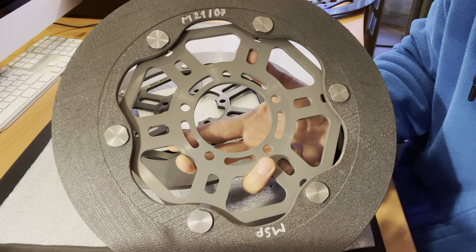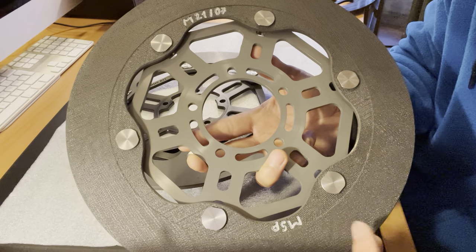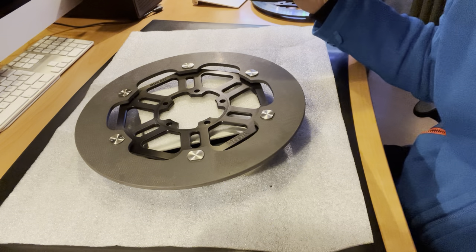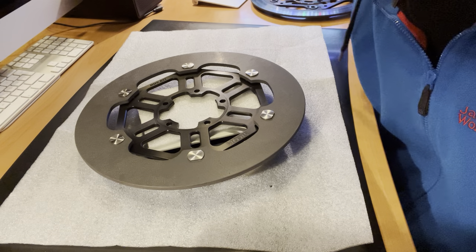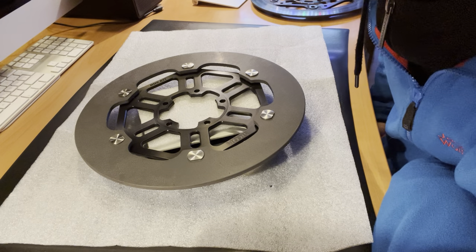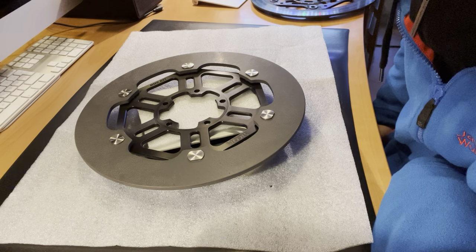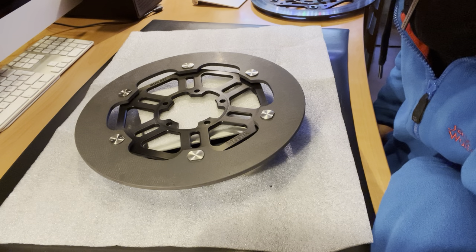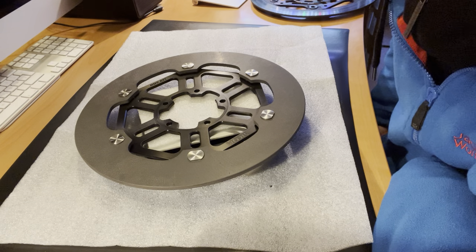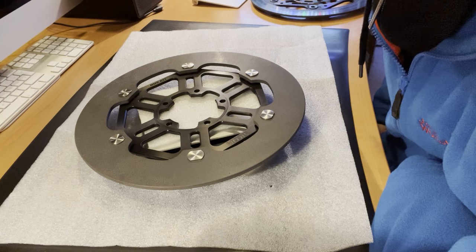Unfortunately, Sycom doesn't offer the carriers in this color anymore — recent 2023 production has black carriers, which is not bad, but more color options would have been nice. I don't even want to think about how much these discs cost. Even the calipers alone cost enough to buy a whole bike, and if you add these discs together, you could probably buy two or three bikes. But as some people say, you only live once — and in this lifetime, if you have the chance, it certainly is something very, very special.